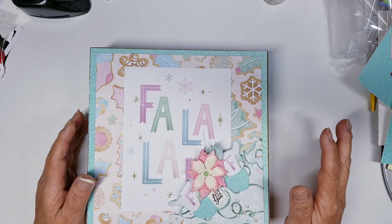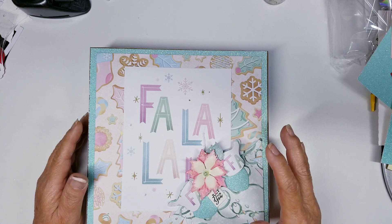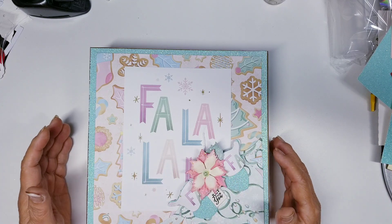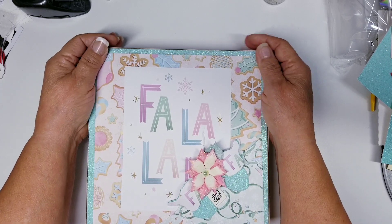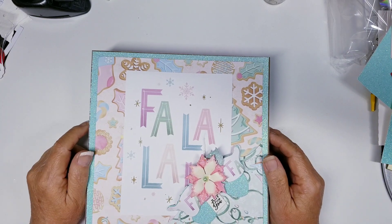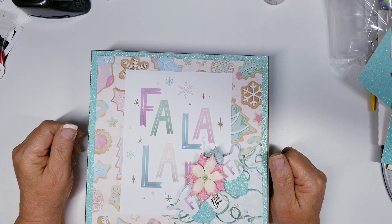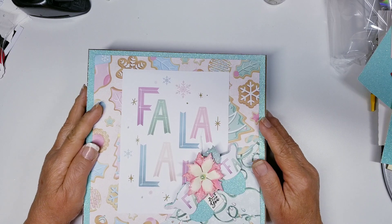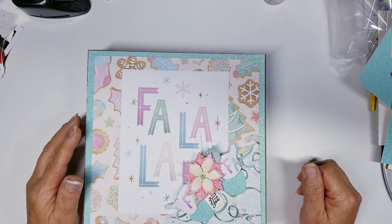Today my very first die that I designed from start to finish came in, and I want to share it with you guys. It's not a beautiful die, but it's very practical for what we do. This die came about because before I go to bed at night I'm always talking to the Lord, and it was just a thought that popped into my mind. The next day I got up and designed it — it didn't take me very long — and I had it made into a die.